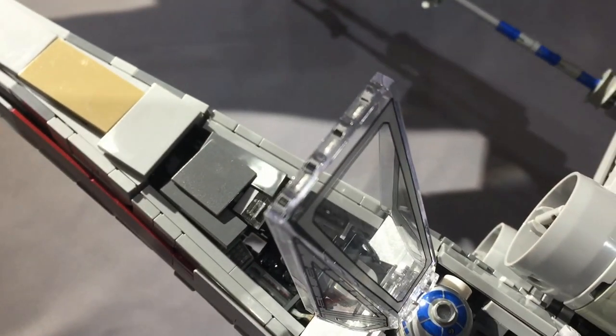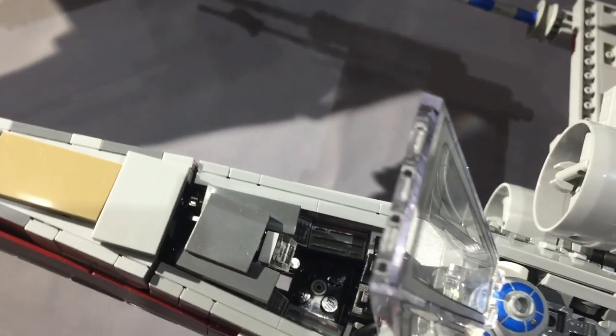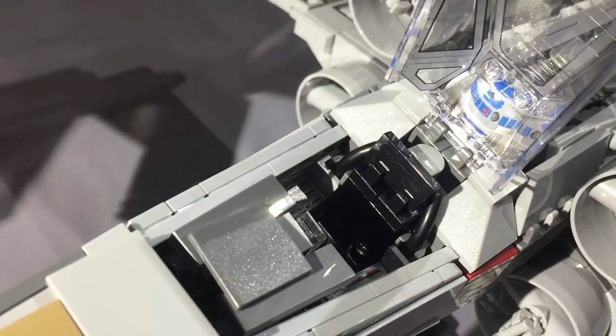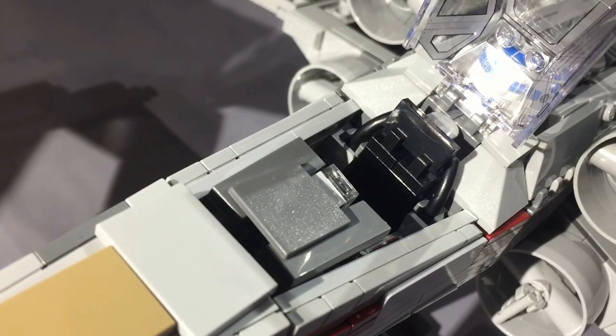You can see through the bottom of the cockpit, and originally I didn't like that and told myself I'd fix it — but there's no room, and the bottom is too delicate to really do this well. There's also some nice detailing in the seat, and the minifigure fits perfectly.